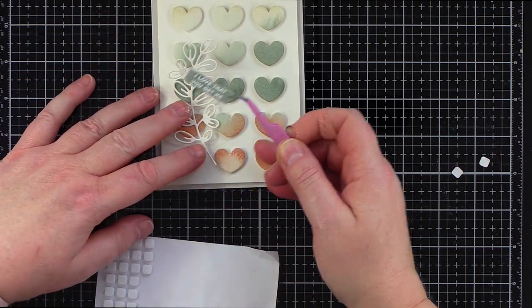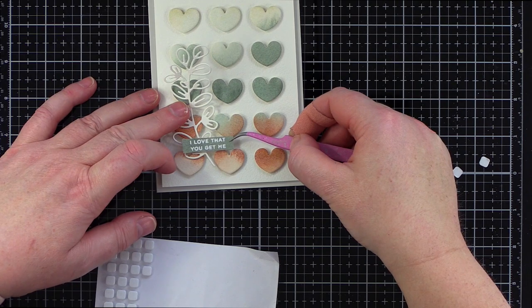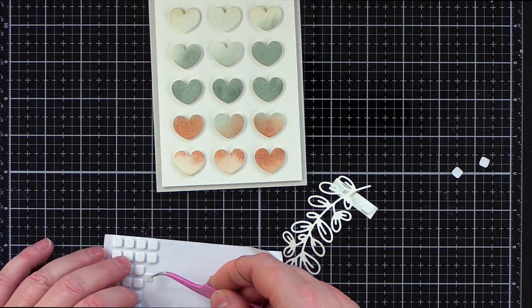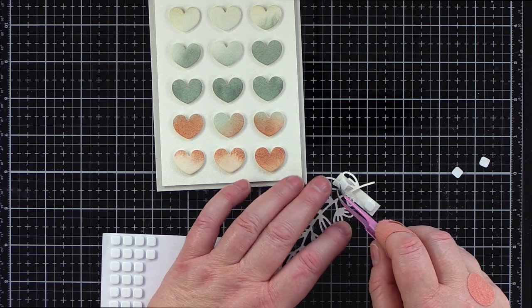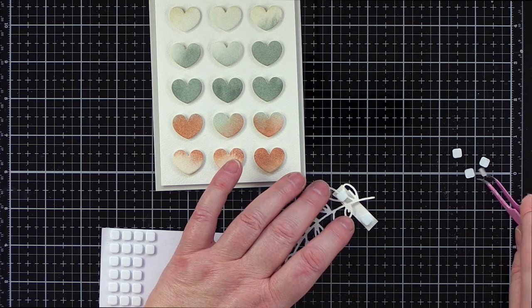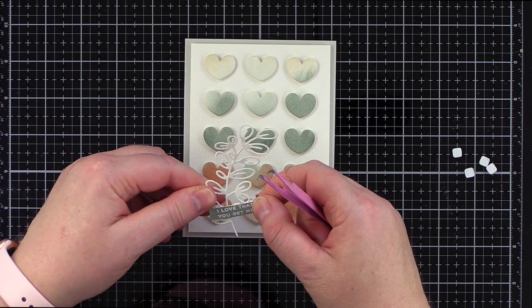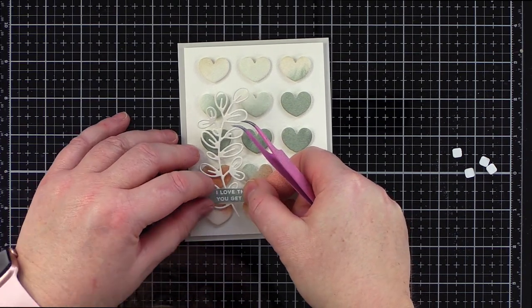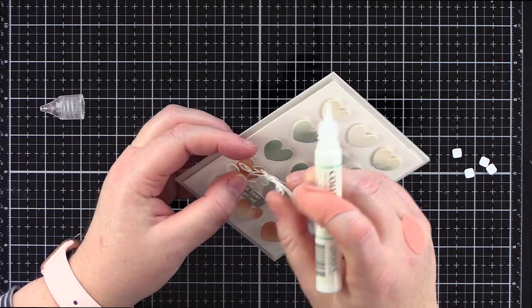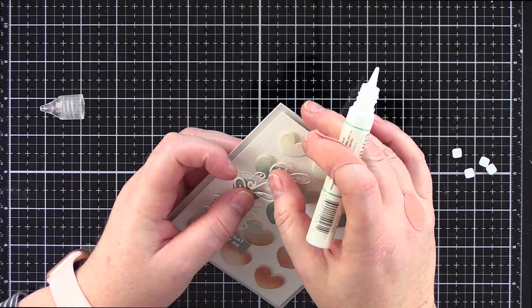I added foam tape to the back of the strip, needing a double thickness in order for the greeting to stand out from the hearts. Initially I placed two foam squares on one end and only one on the other. I then attached the stem to this side of the strip before sandwiching the die cut with the foam squares. I removed the foam backers and aligned the greeting, nestling it between the hearts, then used Gina K Connect glue to attach the stem to a couple of the hearts so it didn't waft around too much.